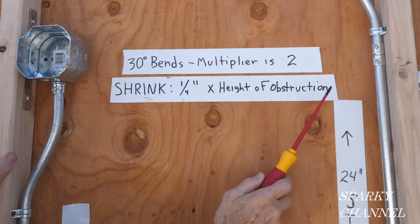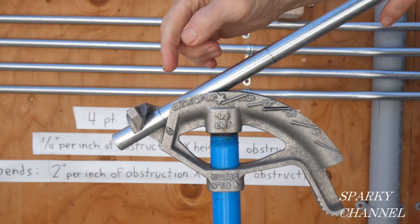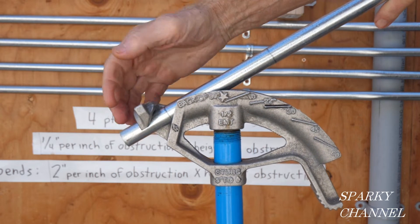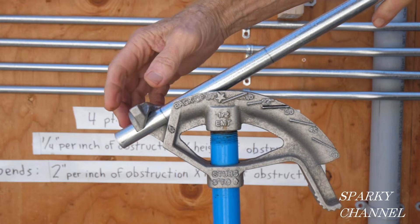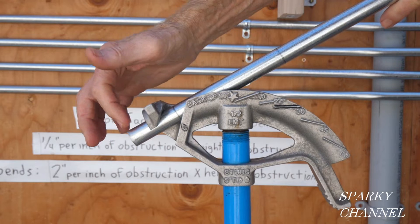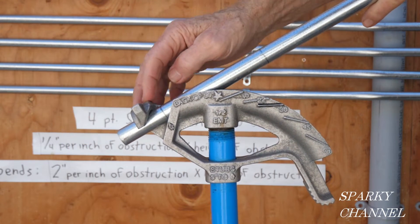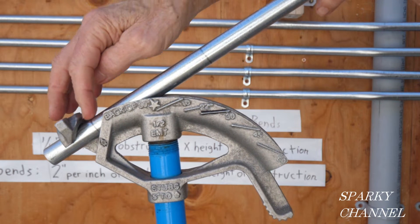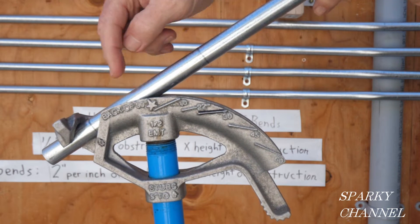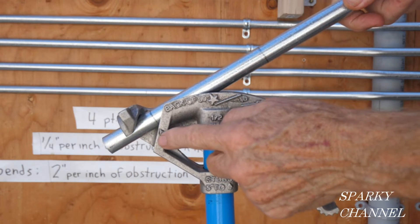30-degree bends, multiplier 2, shrink is a quarter inch times the height of obstruction. I have a mark right here at two inches from the start of the conduit — this distance is arbitrary, you can make it two and a half or three inches, as long as you have about a half inch sticking out. Then four and a half inches is what we calculated we need between the marks.